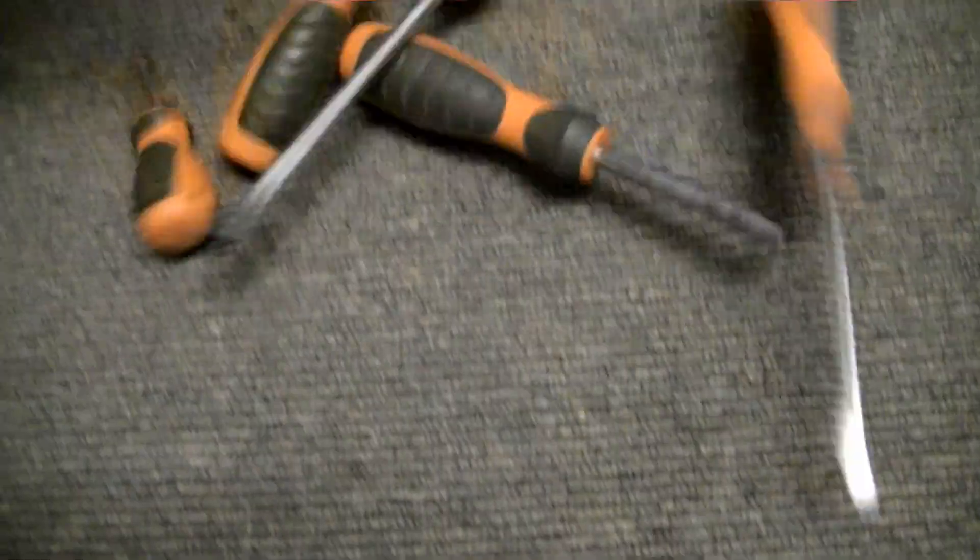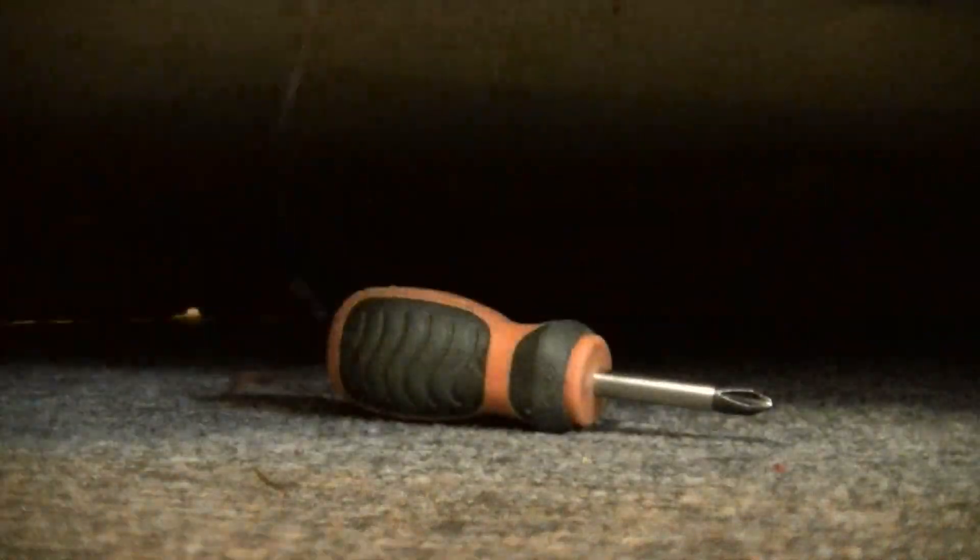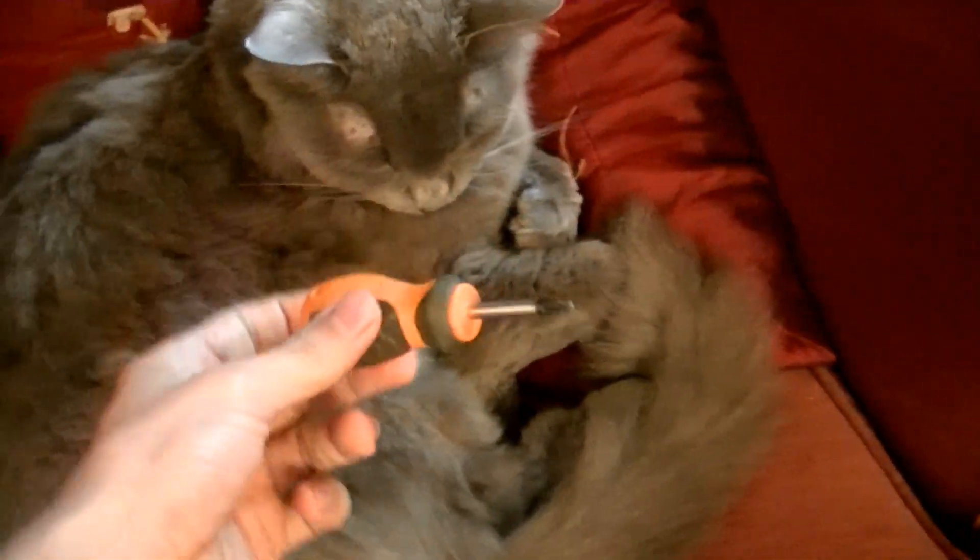Now, the reason I picked this game is because it only requires the removal of two Phillips screws. Most of you have screwdrivers. If you don't think you do, just check under a couch, behind a chest of drawers, or in your neighbor's pocket. They're everywhere.